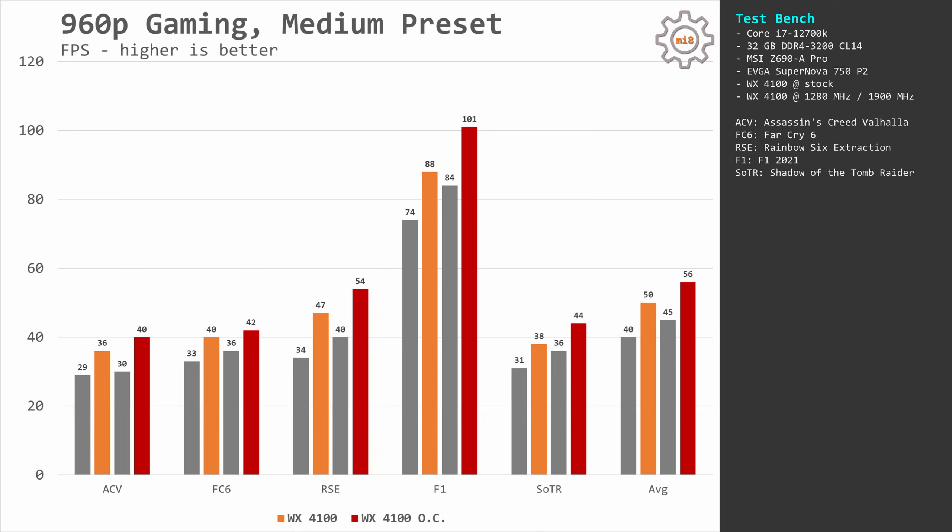Far Cry 6: stock 33-40 FPS, overclocked 36-42 FPS. Rainbow Six Extraction: stock 34-47 FPS, overclocked 40-54 FPS. F1 2021: stock 74-88 FPS, overclocked 84-101 FPS. Shadow of the Tomb Raider: stock 31-38 FPS, overclocked 36-44 FPS. Combining all results and taking the average, we get 40-50 FPS for stock and 45-56 FPS for the overclocked configuration.